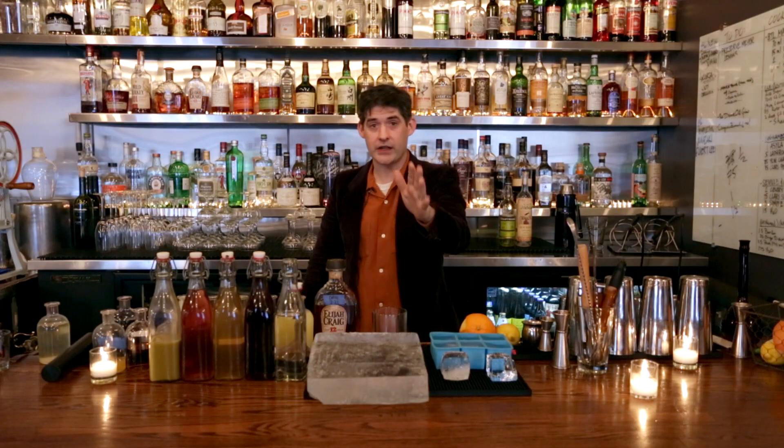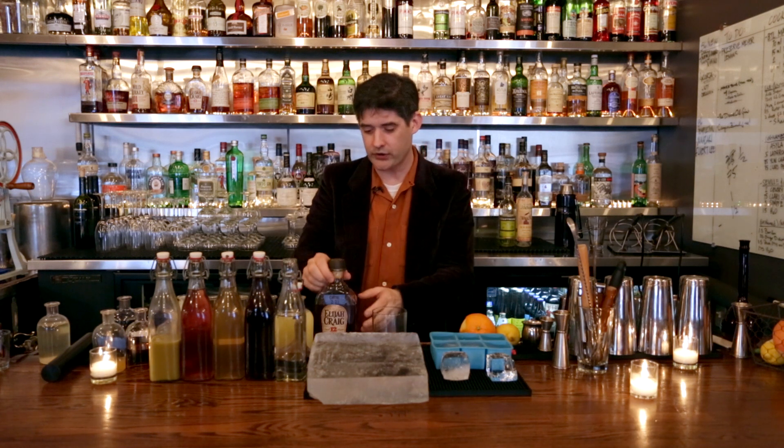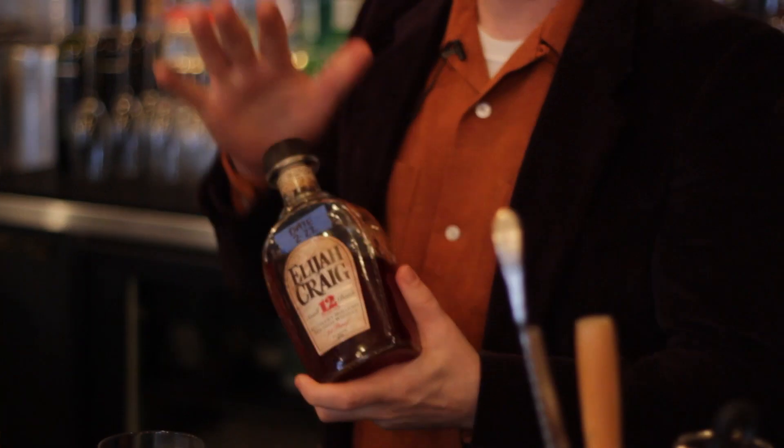Hey, Dave Arnold from Booker & Dax. Welcome to Cocktail University. Today we're going to work on a built drink that we make here at Booker & Dax called the First Date.